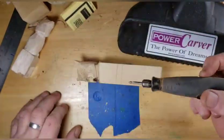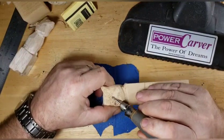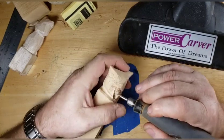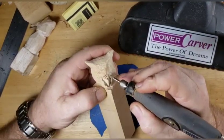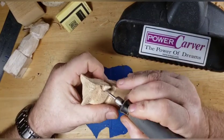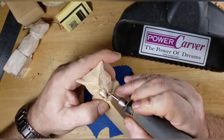Now we're switching over to the diamond bit in the Dremel. What we're going to do is go back over this and get rid of the fuzz that was left by that saber tooth coarse bit. We're using the diamond around the beak to clean that up a little bit.